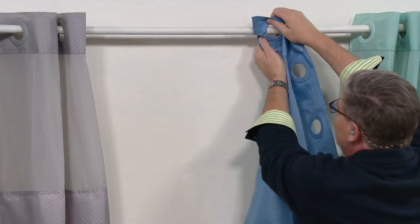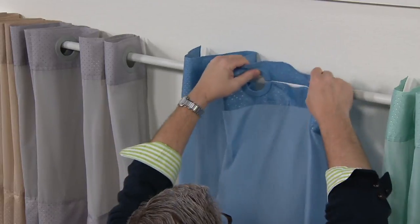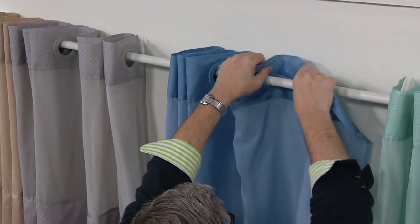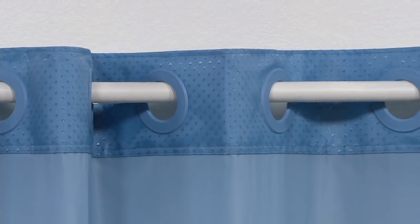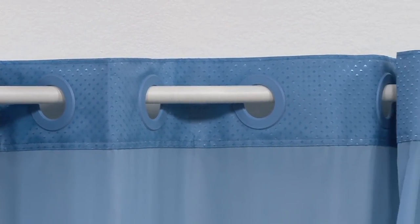And then to put it on, you thread the first one, take two, and you push and slide — push and slide. It's that simple. I can do this in about four or five seconds. The first time you do this at home, it's going to take you about 20 seconds. The more you do it, the easier it gets. And then, of course, the third is the beautiful shower curtain, which is 100% polyester.